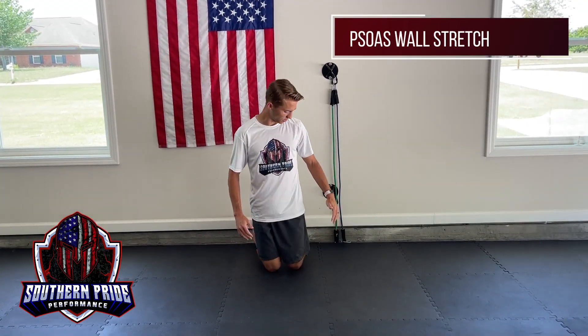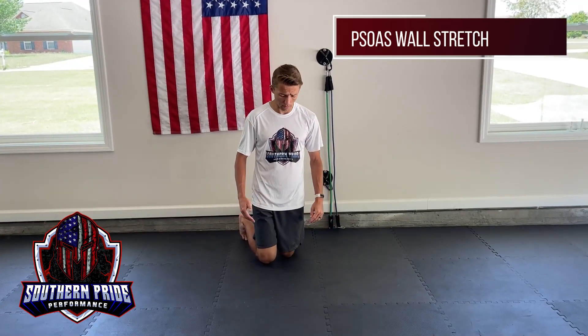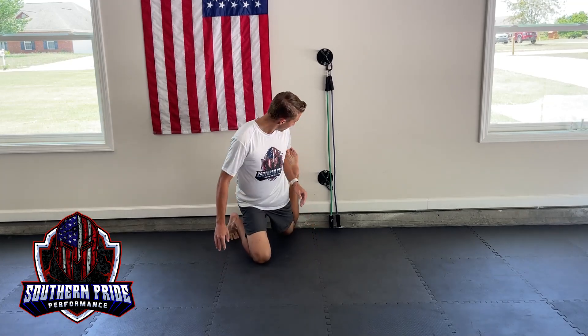For the lying psoas wall stretch, you're going to need something to pad your back knee. I've got a padded floor so I'm not going to worry about that. I'm going to put my shin flush with the back wall.